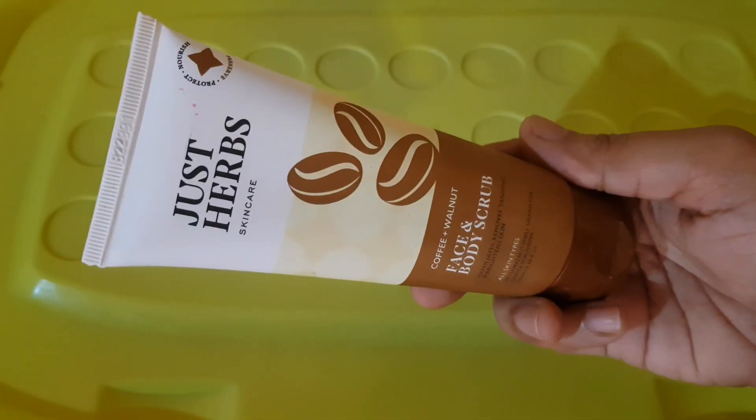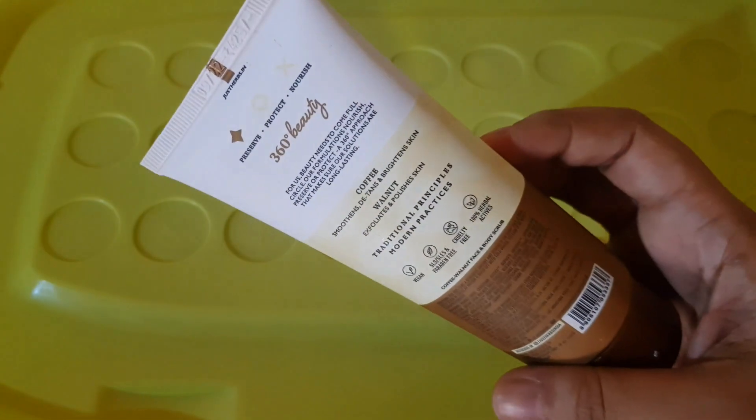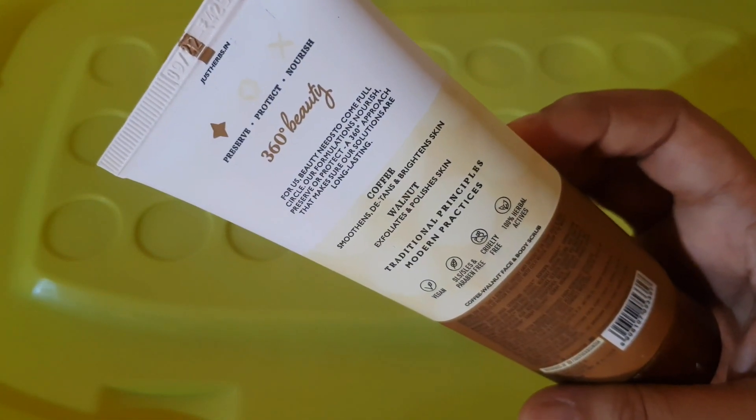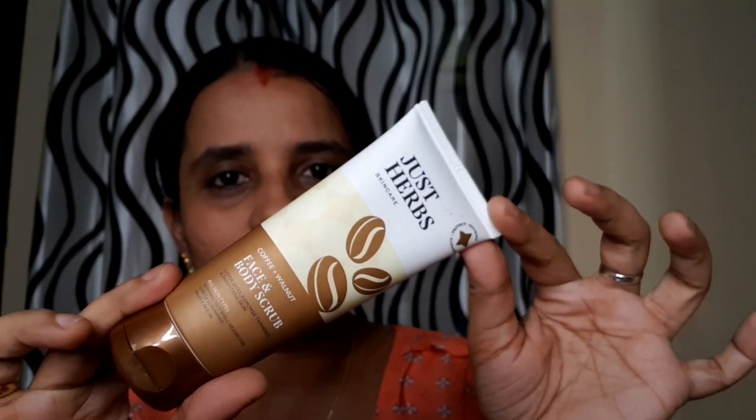We will do it on full body or face. It has a coffee flavor and it is vegan. This has no harmful chemicals. It is a good product.